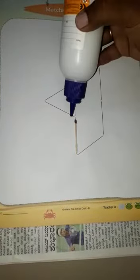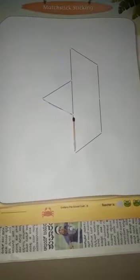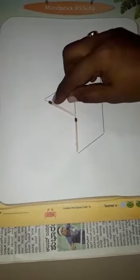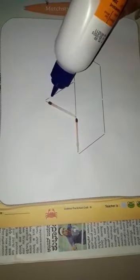Parents, you can guide them, but I request you not to do it for them — let the child do it. Because these activities help them to develop their fine motor skills, hand and eye coordination, and concentration power. So these are very important. If there is a little mistake, it's okay.